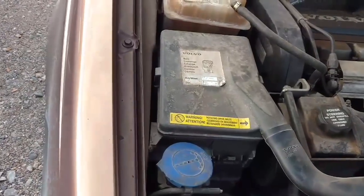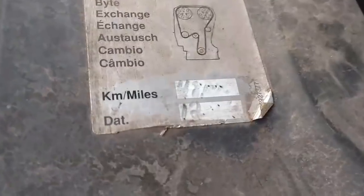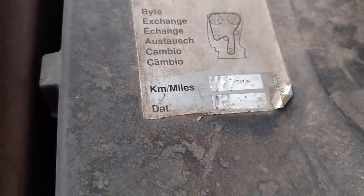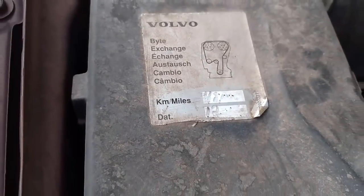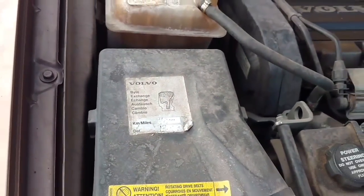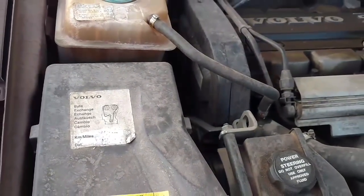Good morning. With this V70, I suspect we got a timing belt issue. Looks like the timing belt was done at 48,000 miles — 2006, maybe. Now it has a hundred and eighty something thousand on it. We heard a rattling sound and now it won't restart.